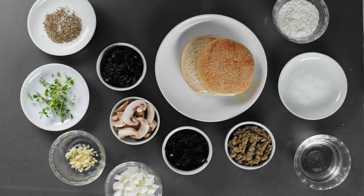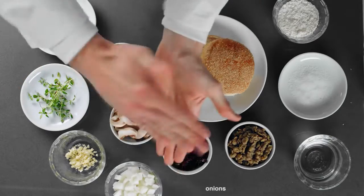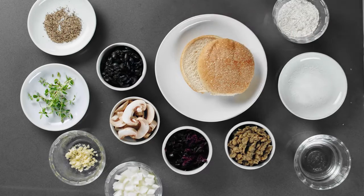Today's ingredients include mushrooms, lentils, black beans, grated peas, onions, water, thyme, pepper, salt, chopped garlic, flour, and a vegan bun.